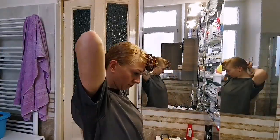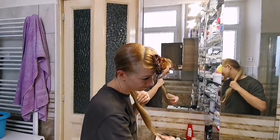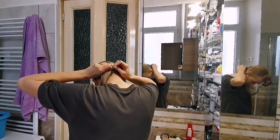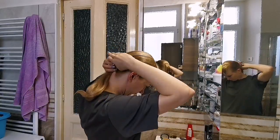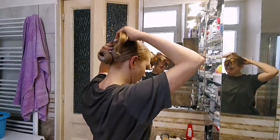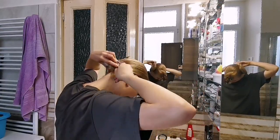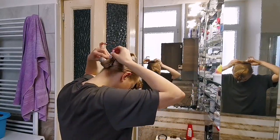Before putting the hairnet on, I prepare it and brush my hair so it's as smooth as possible. If you are not brushing the hair, it can happen that some little hairs will stick out. I put the net over all the ponytail — as you see, I have really long hair — and I will use some bobby pins now to turn it around and make the desired shape that I want.